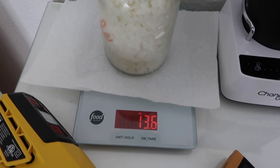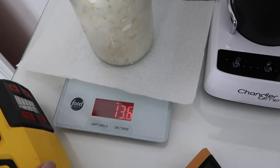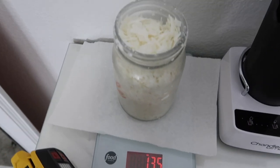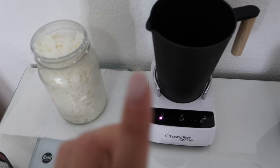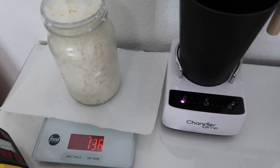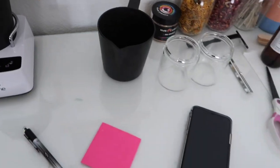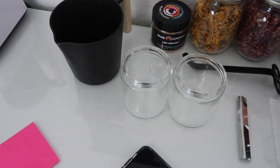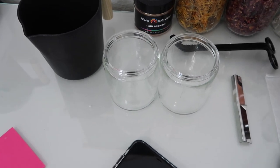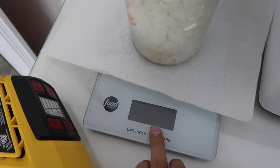So here I have 13.5, 13.6 ounces — that's close enough for me. This is how much wax I'm going to be pouring into the wax melter, because I'm making two candles. This is enough for two candles — each candle is going to have seven ounces of wax in it.